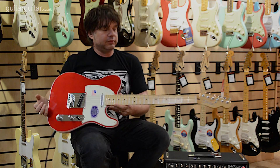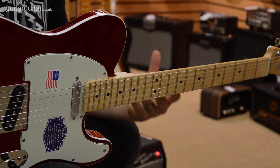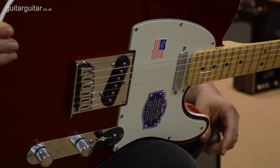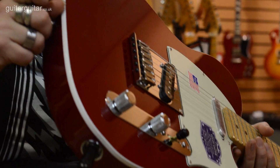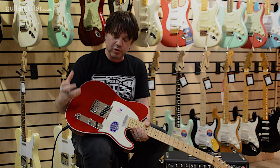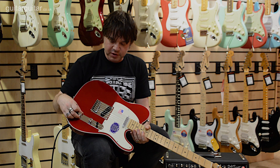Like the American Deluxe Series Strats that I've done, I'll quickly run through the features for you so you can have a little look at what you get - bang for the buck. All the Deluxe stuff has high quality two-piece bodies. You are paying for the quality of the woods - they're high grade woods, and they are two-piece bodies.